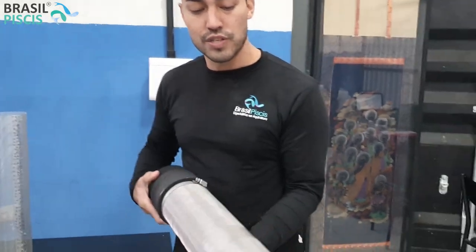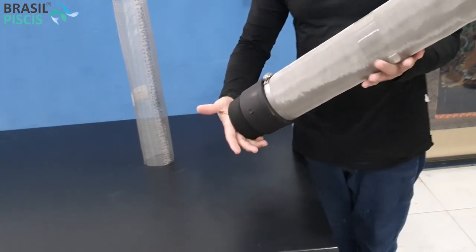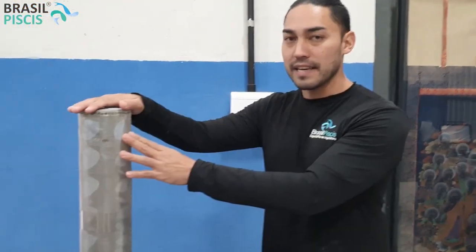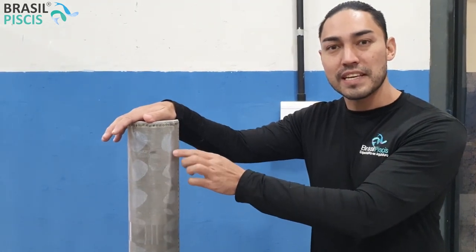Vocês podem contar com essas tecnologias que só aqui na Brasil Peixes você encontra — uma tecnologia personalizada para a sua produção. Na aquicultura, a gente utiliza para que as larvas de camarão e de peixes não sejam sugadas, então nós temos malhas desde 500 micras até 8000 micras.